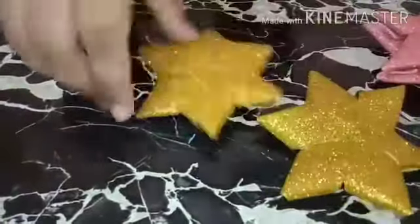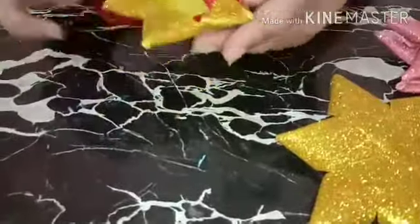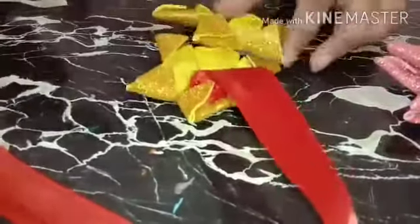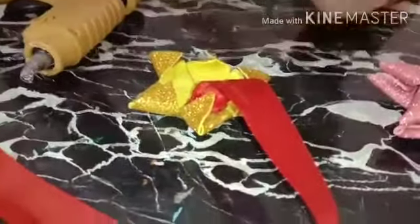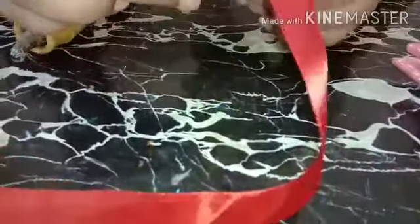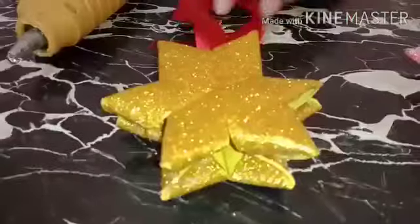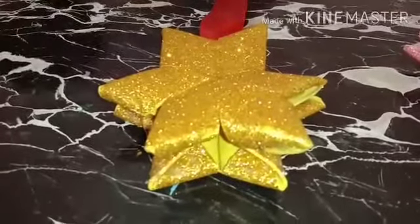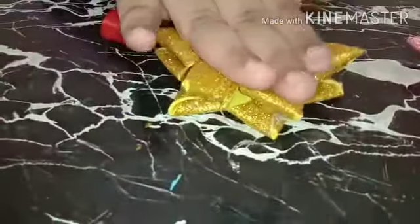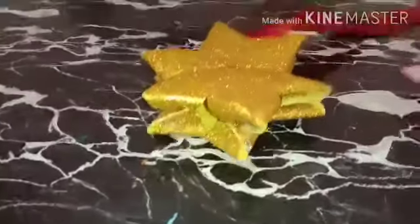You have to make another star the same way — you are now done with two stars. Take a red color ribbon, and using the glue gun add this ribbon to the back of one star, then take the other star and glue it on top. I have added a ribbon to hang it. If you don't want to add a ribbon, you can use the star freely. Let's get started with the room decoration!